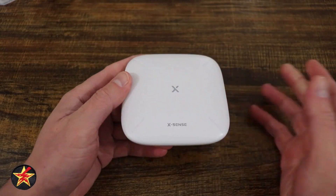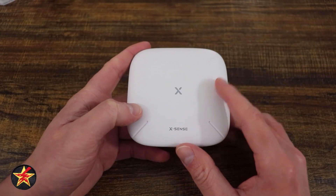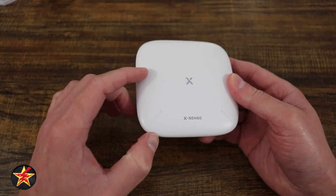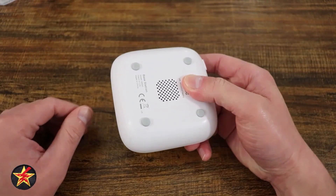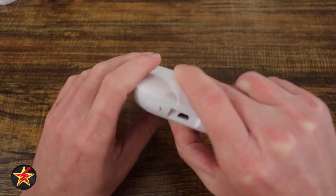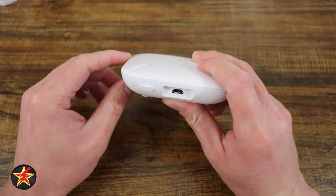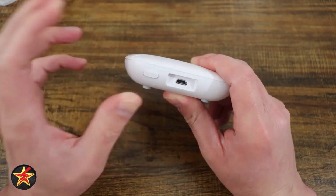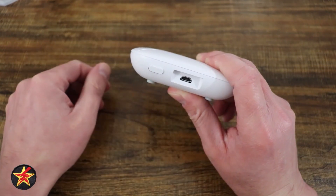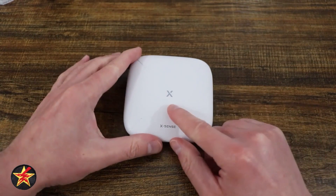We're going to start with the base station first. It's actually compatible with a lot of other devices that XSense sells. The base station itself has a 100-decibel alarm built in — you can see the speaker on the bottom. It also has four rubber feet that raise it off a surface. Despite being plugged in all the time, it does not get hot like other base stations I've tested. There's also a silence button to quiet an alarm when you're near the base station.